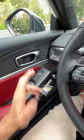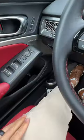Door test. Ejected. All right, so we're at one up front, let's go to the back.